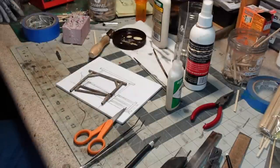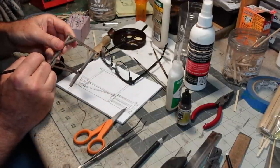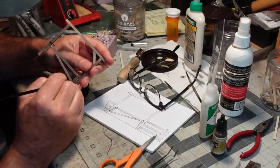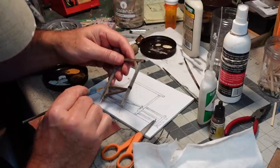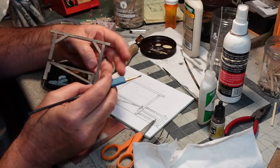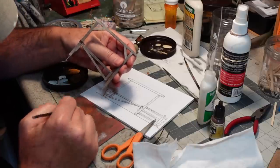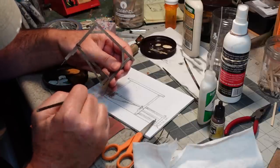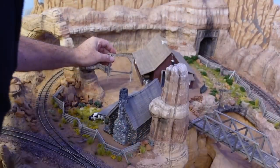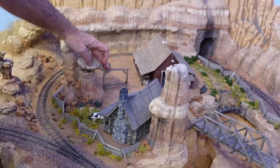Now I'll get some brown paint and touch up that hinge. Then back in with some chalk — dark brown and some orange to simulate rust. It does a really nice job of tying it all together. Should be able to get it in here right about here, just like that.